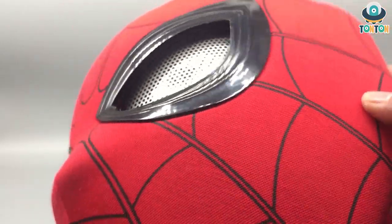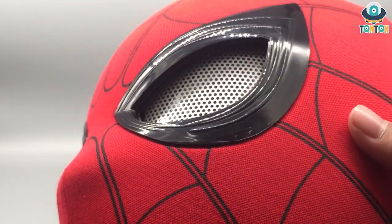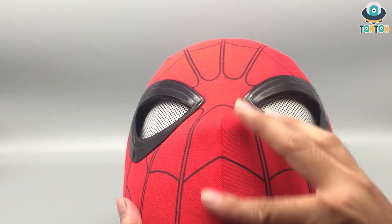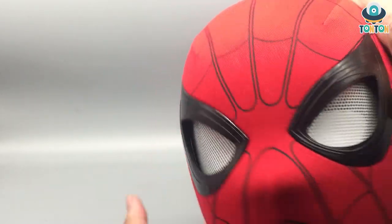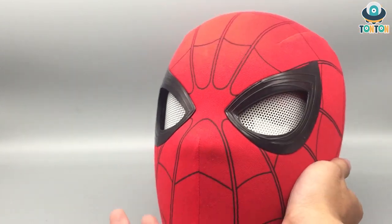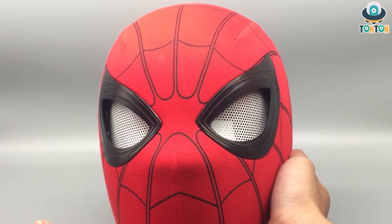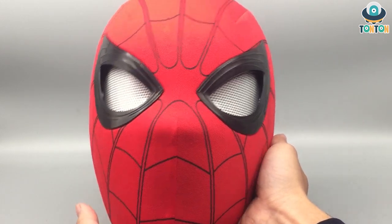I absolutely adore the details — they all look really sharp and nothing seems to be a false print. If you look closely, there are three lines connecting the mask panels: one in the middle of the mouth, one down here, and the upper two. To me it looks nice — it really recreates the look from the movie, though in my opinion because of those lines it sometimes feels a bit like Deadpool due to the similarity in the color scheme.